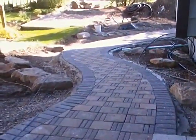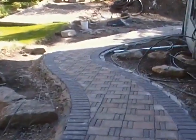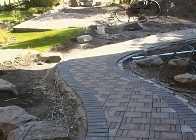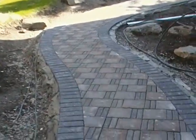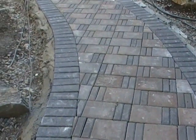All right, ladies and gentlemen, here we are with our finished patio. The only thing left to do now is to sand the inside of the cracks. Everything is dry laid, all the cuts are complete. We're really careful to make sure that everything fit properly.